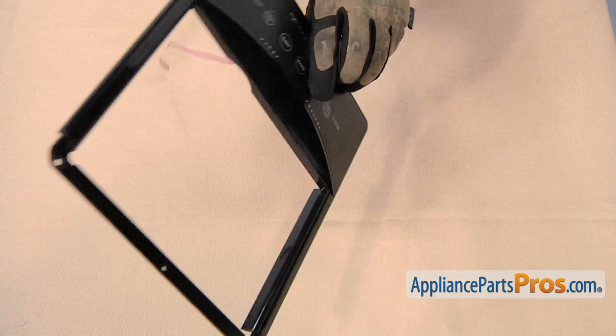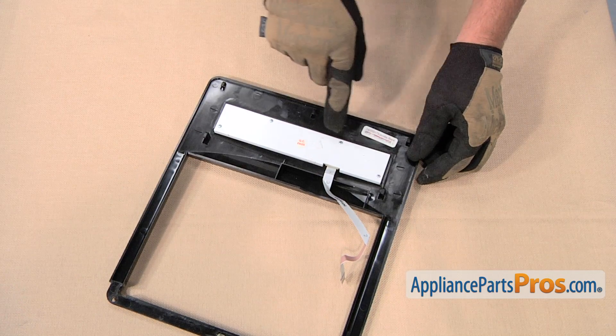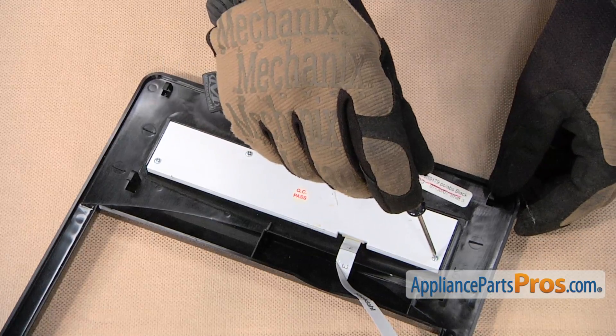Set the front panel on a suitable work surface and turn it over to access these four screws. Use a small Phillips head screwdriver to loosen and remove the screws.